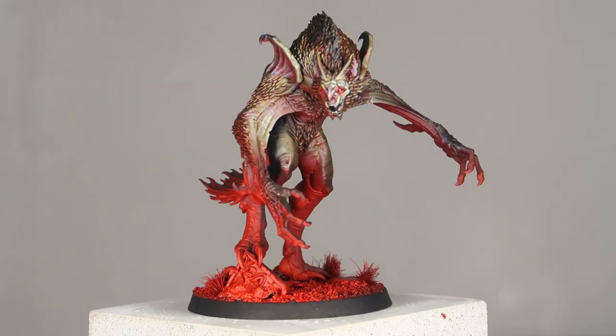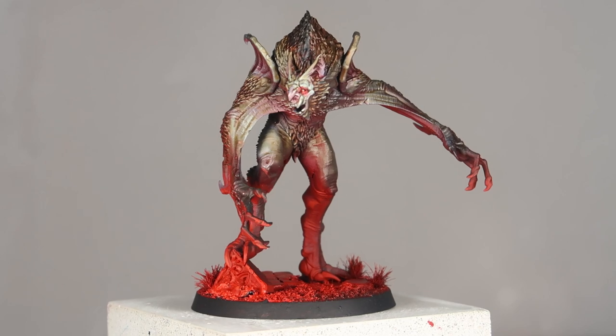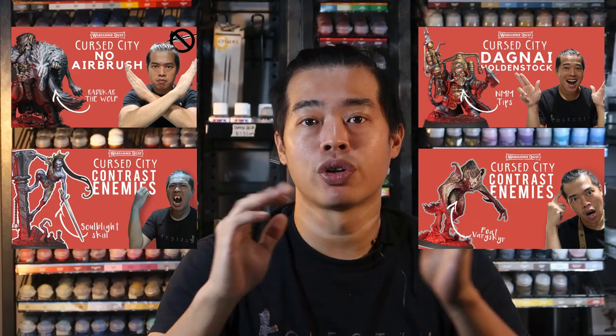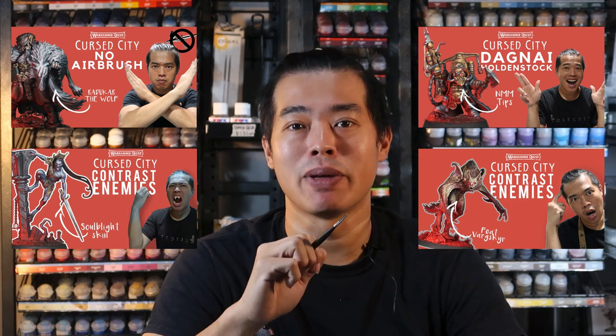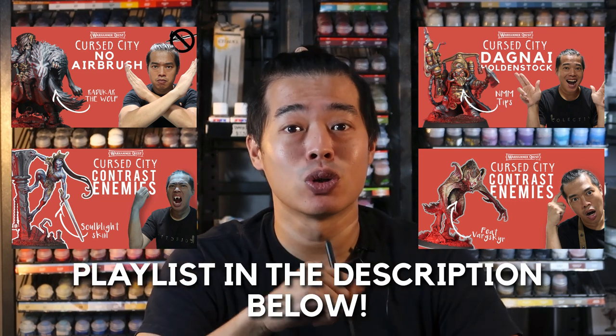For this video, we are also going to be continuing with how we painted the Cursed City models with the red underglow. If you are not familiar with this style, why not check out our entire Cursed City painting playlist — the links will be included in the description below. So without further ado, here are the chapters for this video.